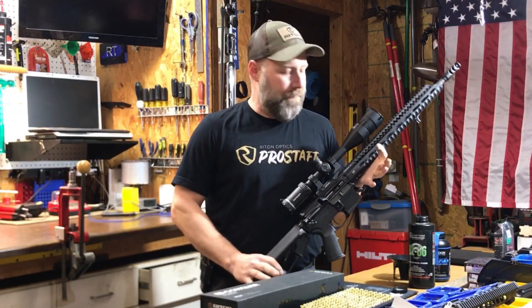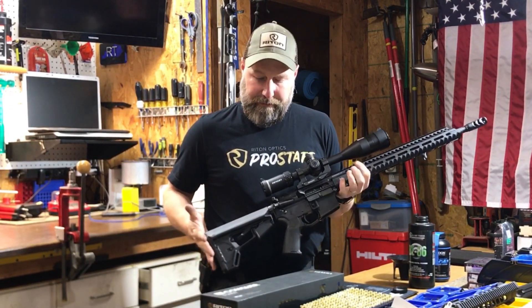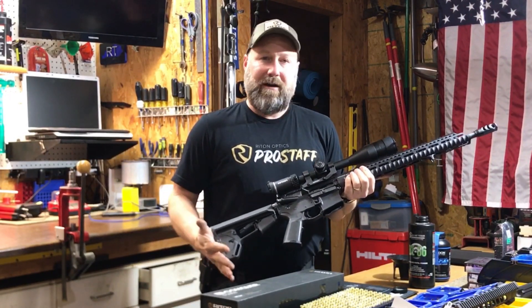Hey guys, it's Matt from Kentucky Range Time, and I'm back this evening. I've been out here today in the shop, and I've been doing some modifications to the 6.5 Grendel.